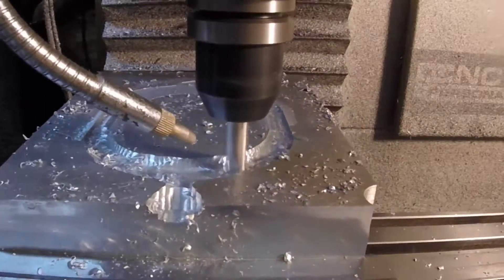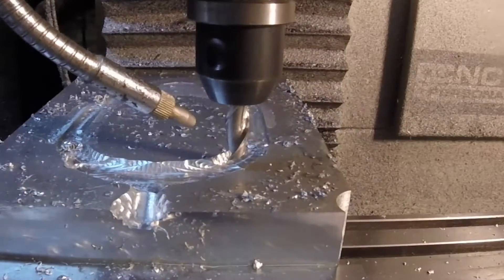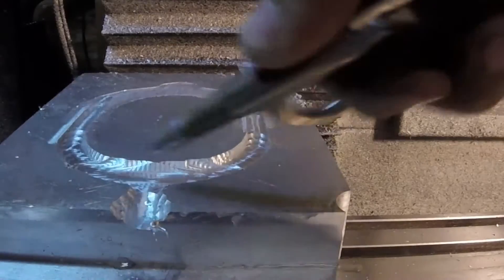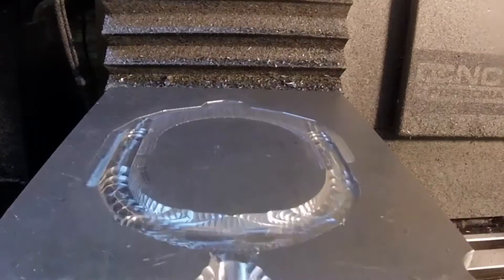This here is a 3/8 inch four-flute standard end mill I'm using just to get the bulk of the material out. Turns out it was too big for the top area of the mold, so I had to switch to a quarter inch to get all of that out.